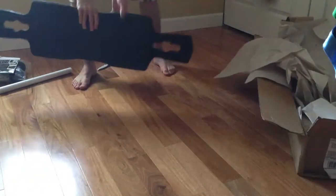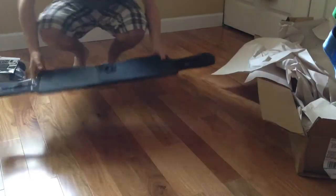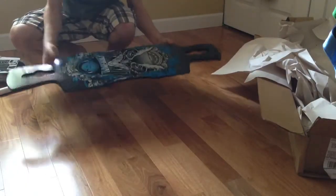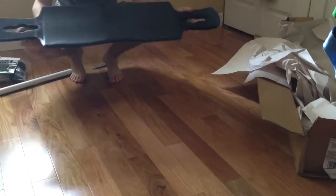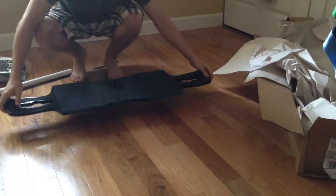Let's move this out of the way. So, here is the board with the owl. It has a great design, nice texture, and it looks pretty solid.